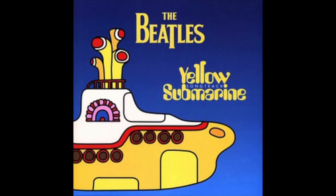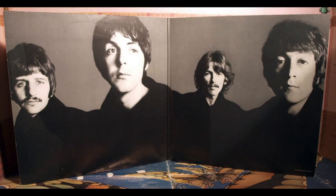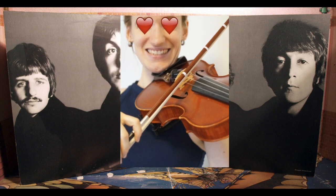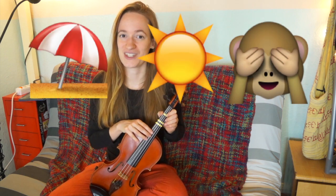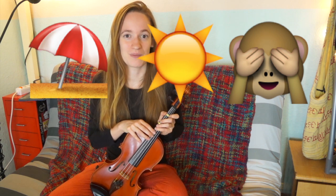Hi there, welcome back to Violet Inspiration! Today I created a tutorial for you — Yellow Submarine from the Beatles — and I really enjoyed creating this tutorial because the Beatles were really one of my favorite music groups. I chose this song not because it's my absolute favorite, but it is really one of the easiest songs and it is really playable for people that also just started learning the violin.